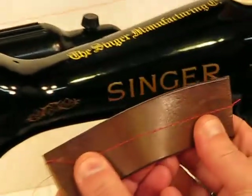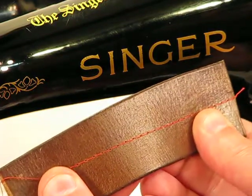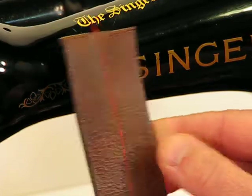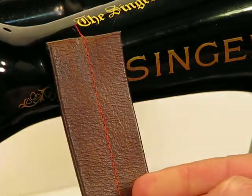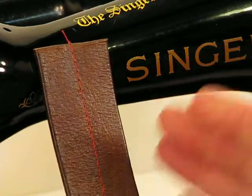And look at the stitch quality to boot. That stitch quality is absolutely picture perfect. Let me turn it so you can look at it vertically. Look at the formation of the stitches, the stitch spacing — it's just absolutely textbook perfect.